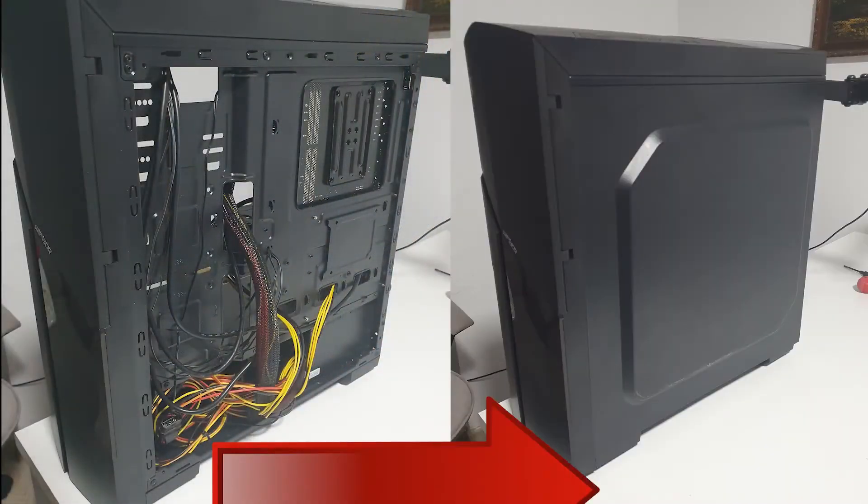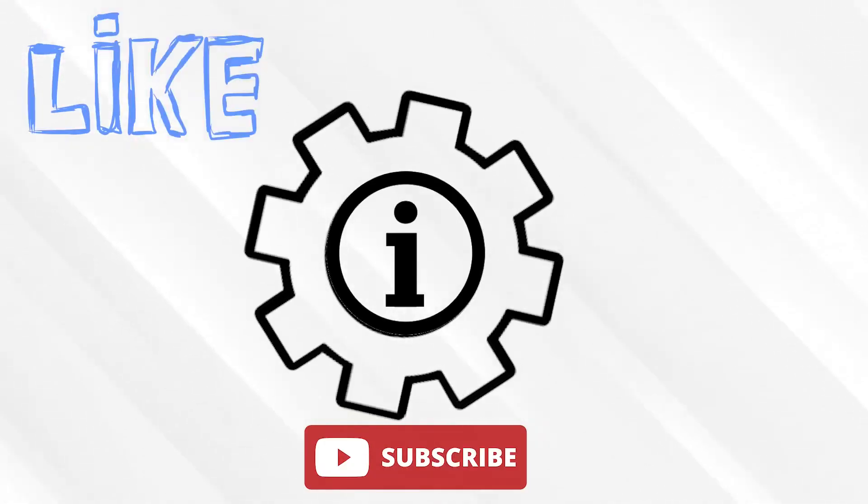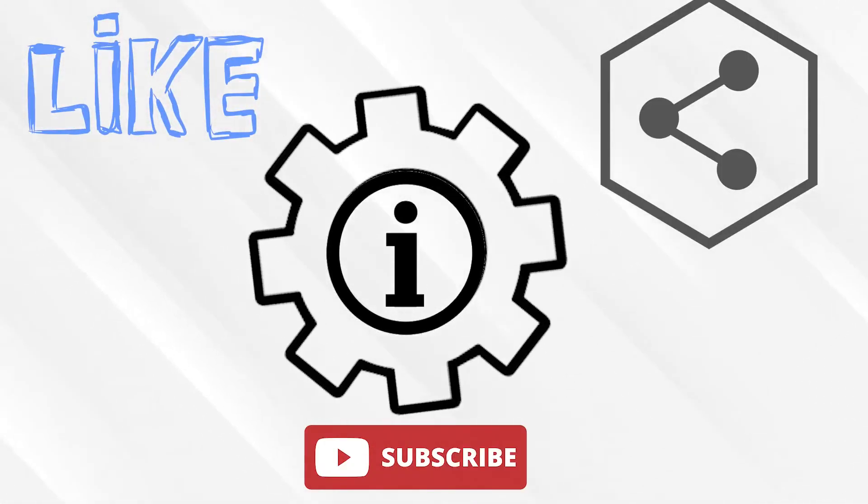Finally, make sure your cable management is good enough for you and then put the case panels back on. Thanks a lot for watching our video. If you want us to do more of this, please make sure you press the like and subscribe button because it helps us a lot. Also you can share it with your friends. See you in the next video. Bye bye.